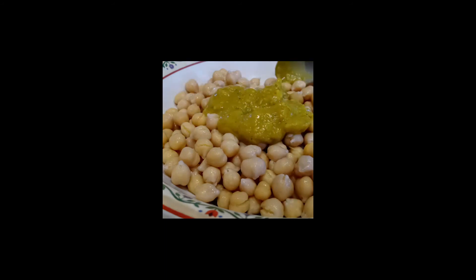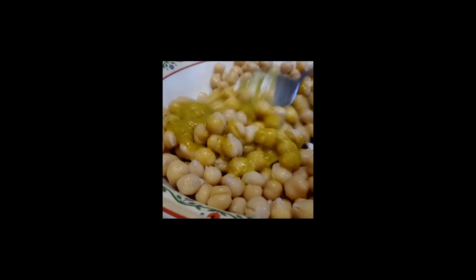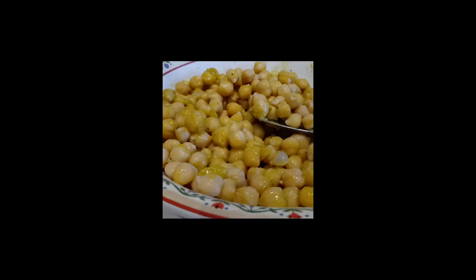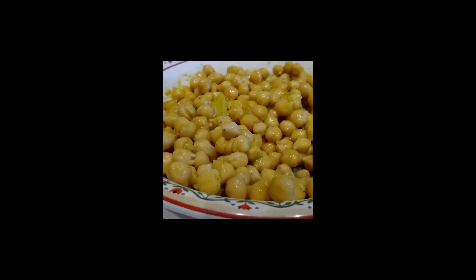This is my curry and I'm going to mix it in. I am now going to warm it up and I will be back so I can enjoy it. Now that the chickpeas has been warmed up, I enjoy it. Bon appétit.